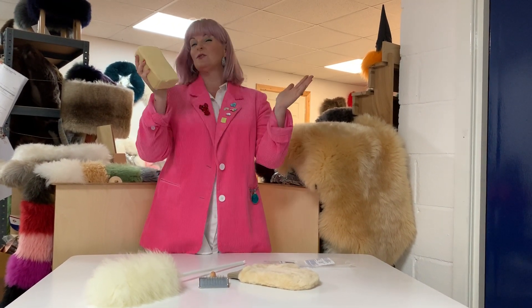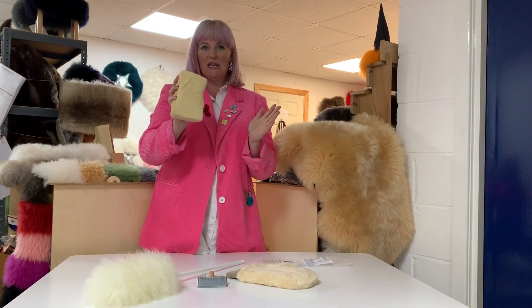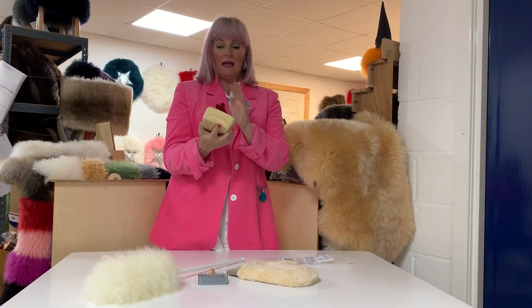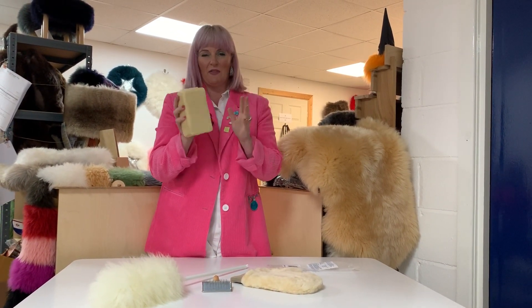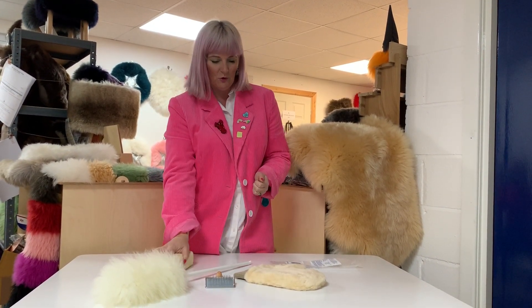These are great for demisting, for polishing, for windows, for mirrors — fantastic with a bit of Mr Sheen, or even just if you're into more natural stuff, water and vinegar is a good one. You guys out there know what you want to use your chamois pad for.